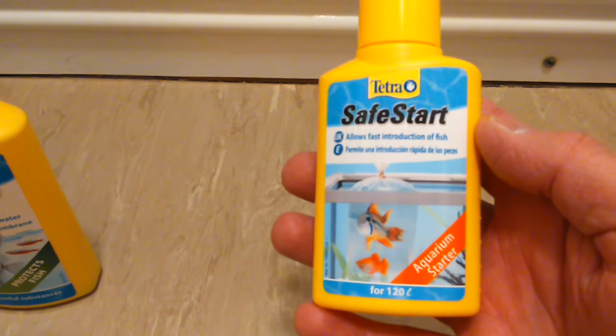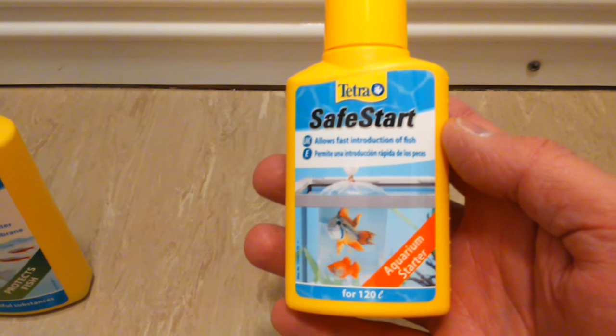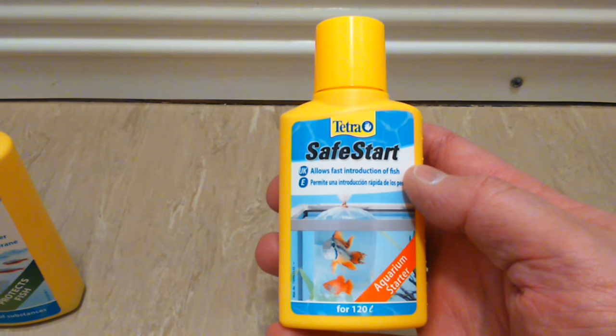But really this film was about Tetris Safe Start. Like I said, I'm quite happy so far. I've used it four times now, set up four brand new tanks, and it seems to have worked for me. I'm happy with it.